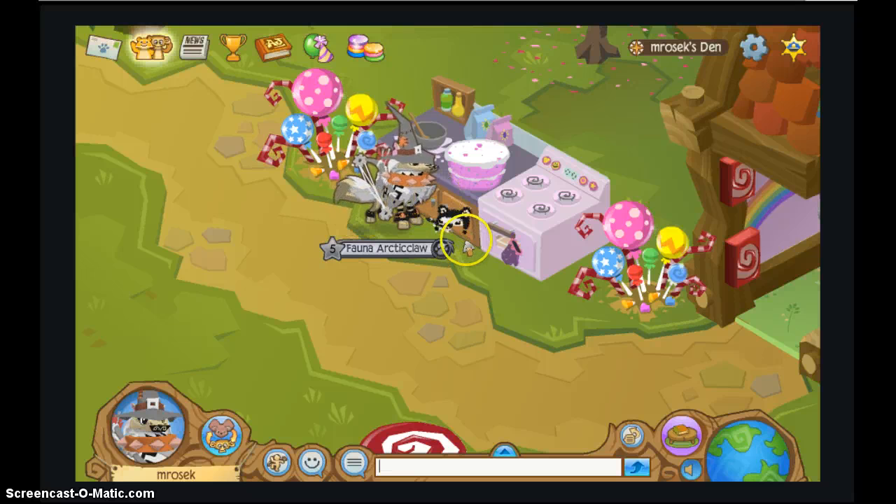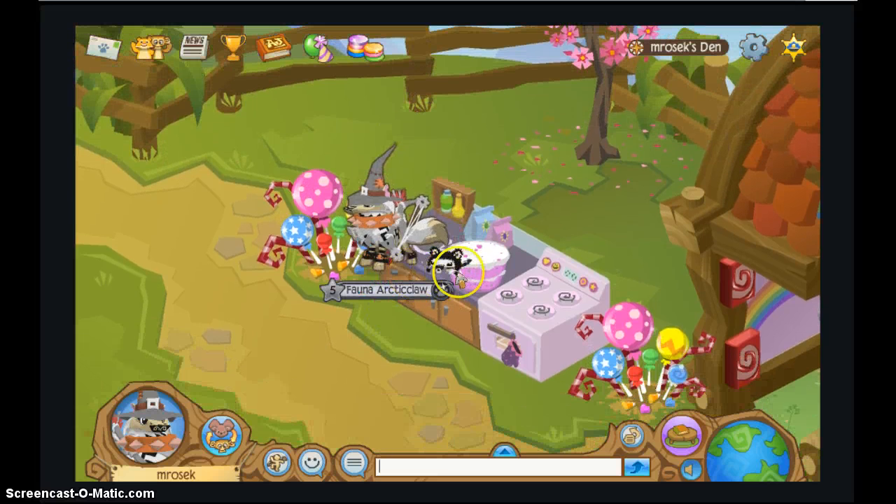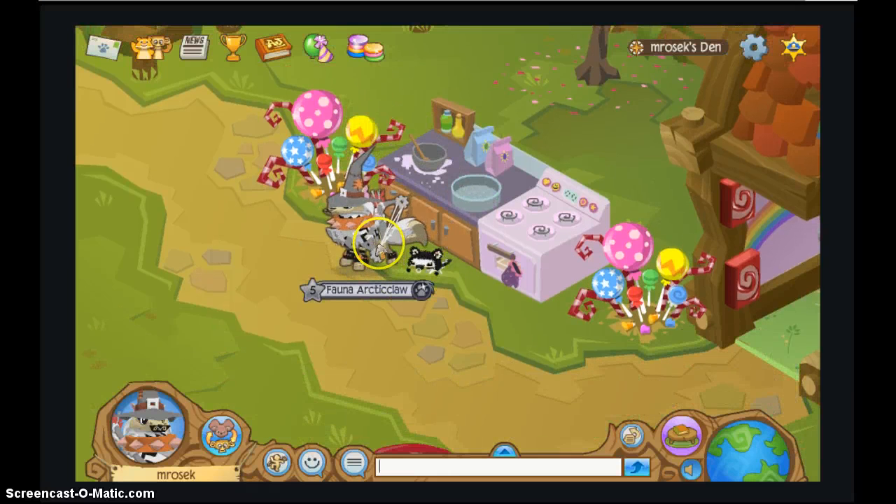Do you want to do the honors, Flutter? Yes, I do! Okay, let's have her do the honors. Yum, yum, yum, yum, yum. Now let's make another cake.